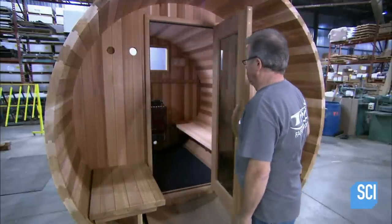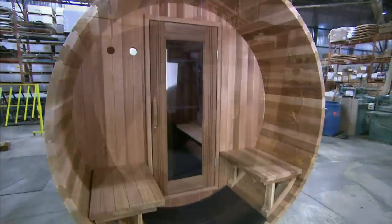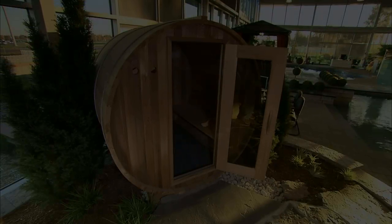The sauna reaches a temperature of 185 degrees. The barrel shape of the sauna optimizes the circulation of the heat and steam.